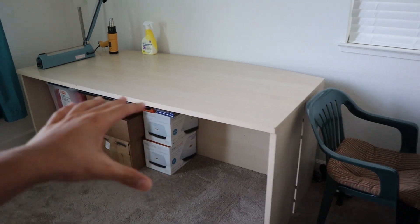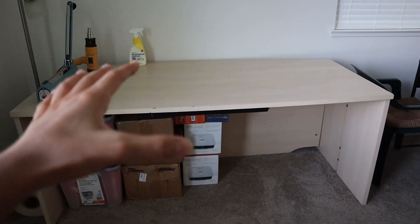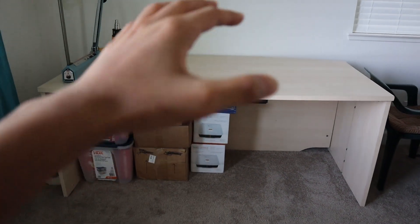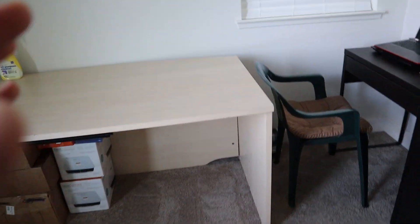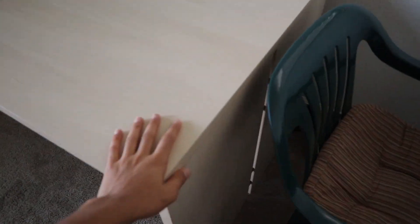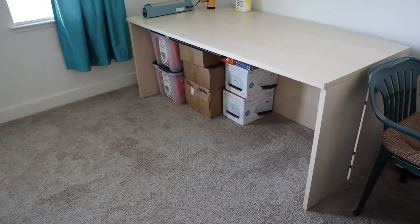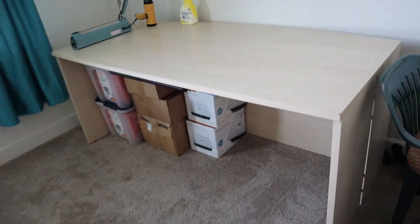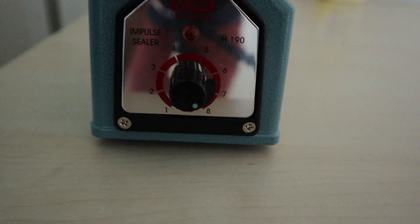This is my main prepping table — packing orders, FBA stuff, all that happens here. I actually got this table for free on a website called FreeCycle. It's basically Craigslist, but everything is free. It is a solid table. The guy I got it from said it was from IKEA, and I've got to say it is a really nice table — if I wanted to sell it I'd probably try to get close to a hundred dollars.